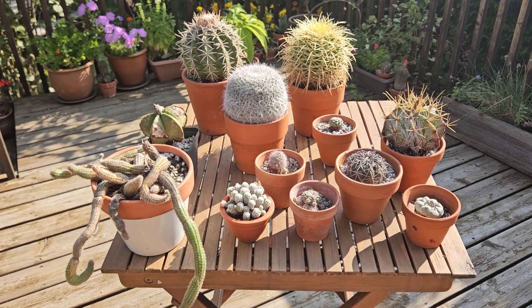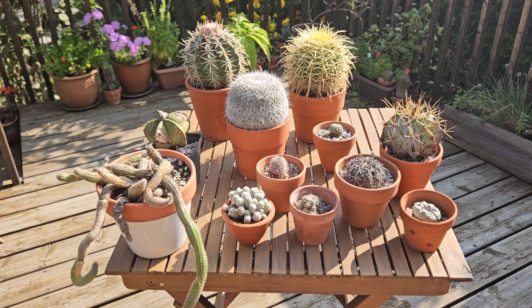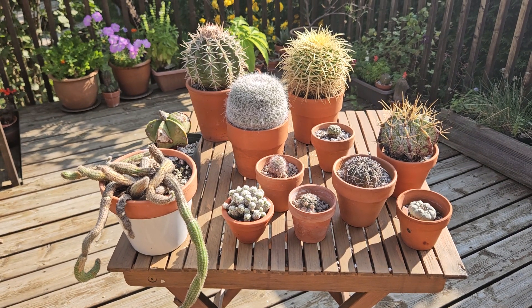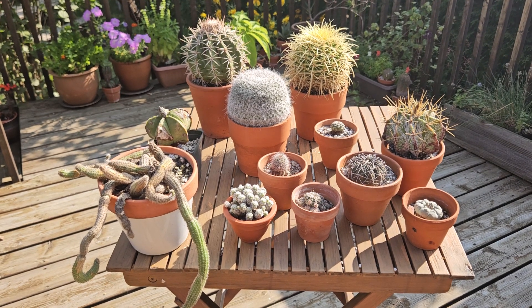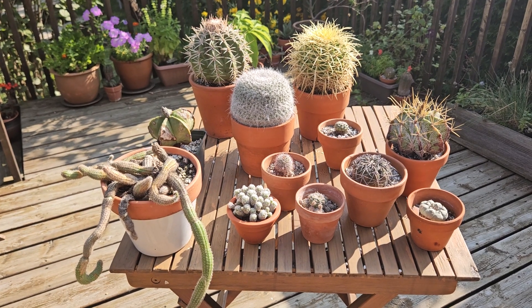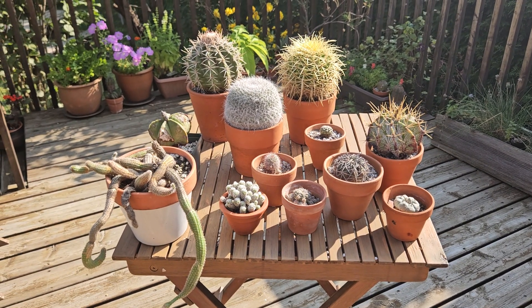That's the best recipe to kill a cactus — to water it when it's cold. So they need to go inside when the temperatures are dropping and when there is a lot of rain. Usually it is in the beginning of October, maybe mid-October. If one is lucky it might stretch a little bit further to the end of October, but that's very rare. It's safer to put the cacti inside before that.